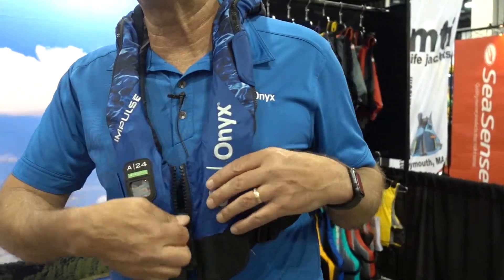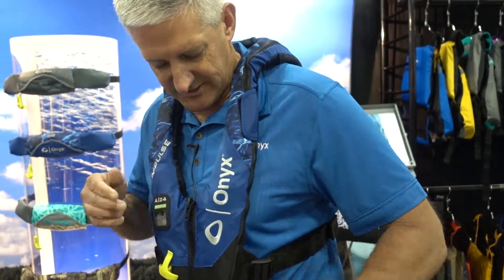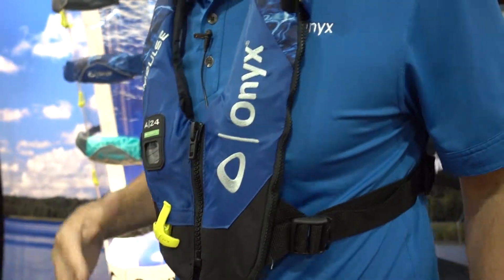This particular Insight vest also features the quick release zipper system — easy on, easy off. The way this device is actually constructed is it has a burst zipper that runs all the way around here. So when this inflates, that zipper would automatically break apart and your air chamber would then come out.